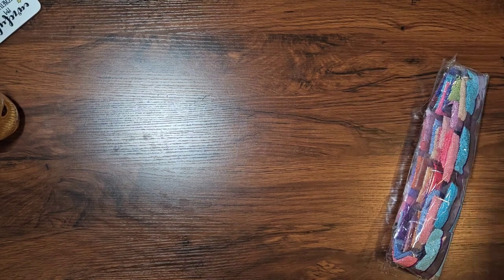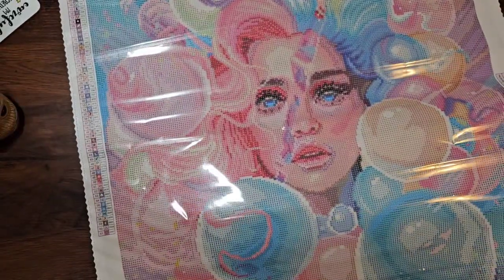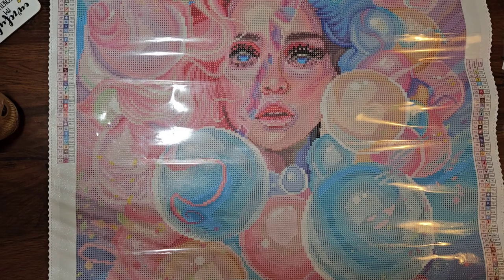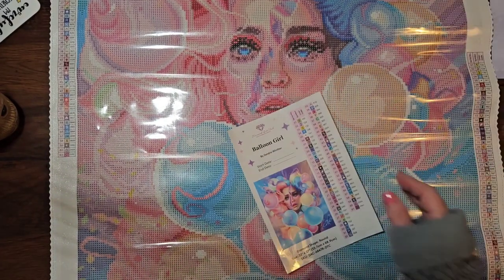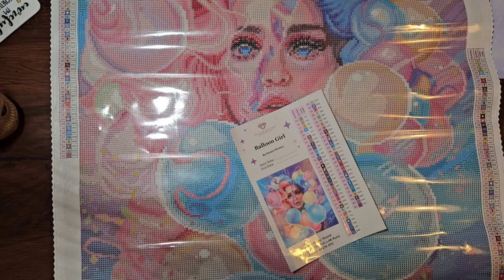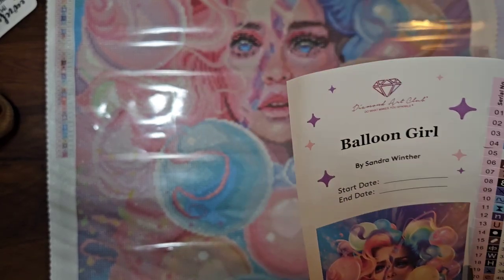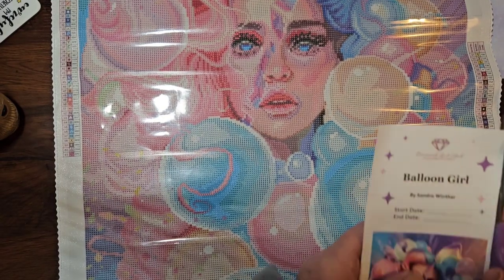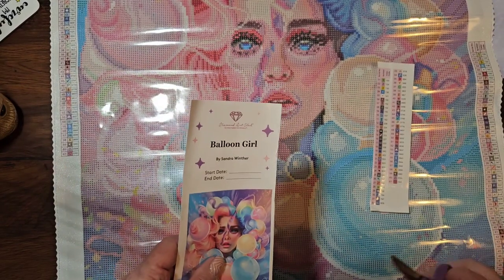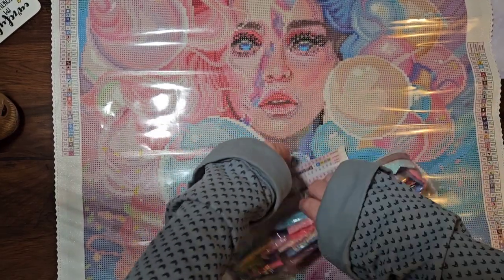I'm putting all these drills back. The canvas has fallen off the desk - this is why they don't end up fitting back, because I am not as good at packing drills as those wonderful fast packing people at Diamond Art Club! It's phenomenal that I ordered on Saturday, bearing in mind it was Easter weekend, and they've still managed to get it out to me. So there we go - Balloon Girl. I'm super excited. This will go into my tracker because all new kits do.